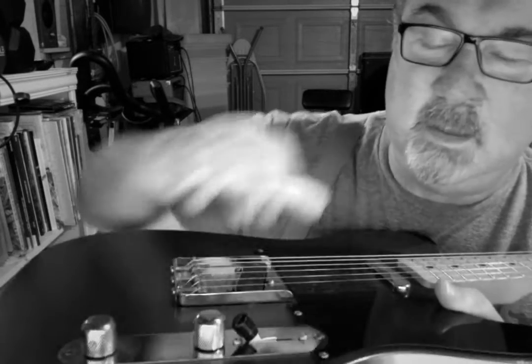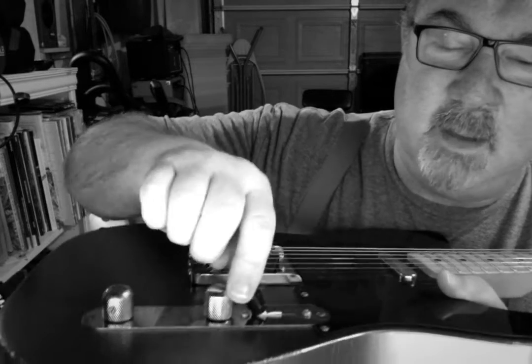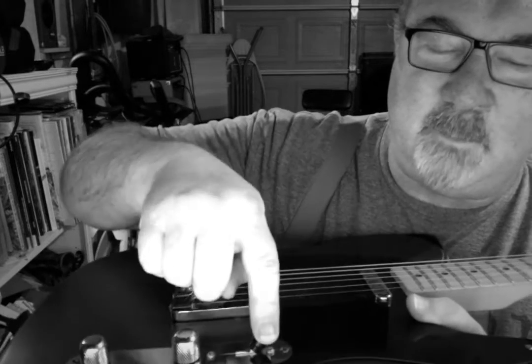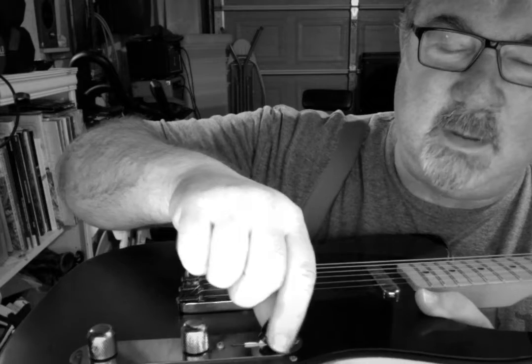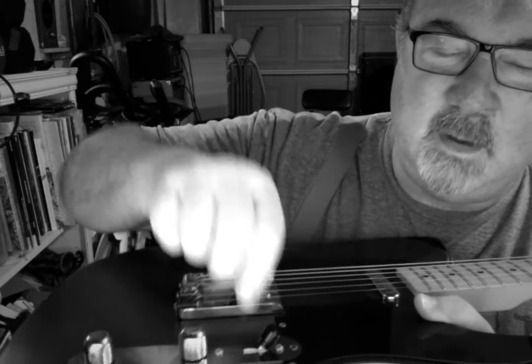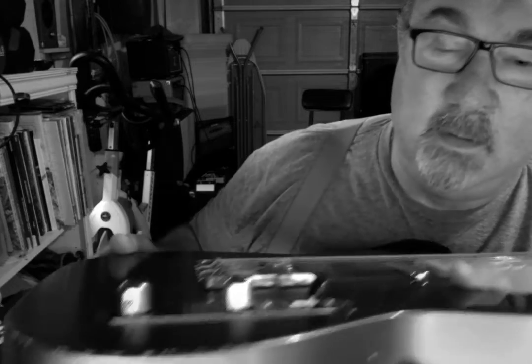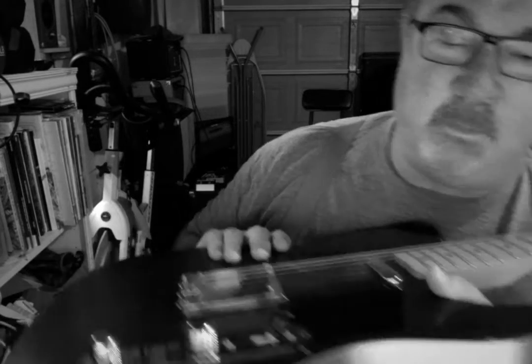It's got your three-position pickup selector, and Michael, I wanted to say: the guitar doesn't pick — you do. So there's the bridge position, there's both, and there's the neck. It's got your volume and your tone.